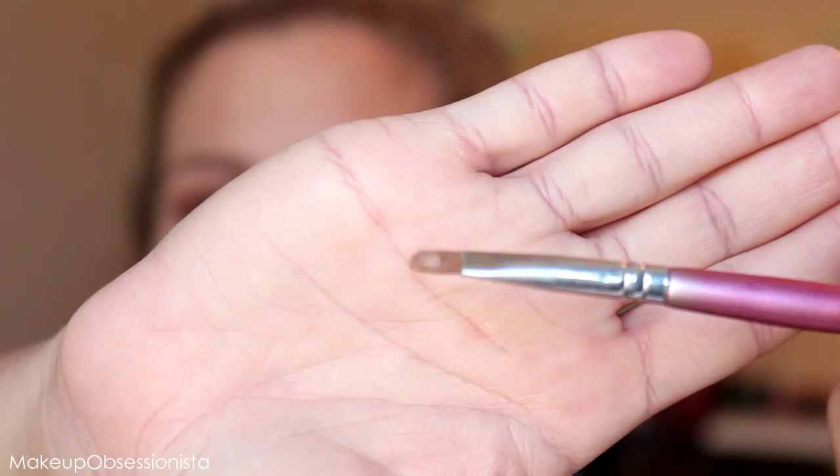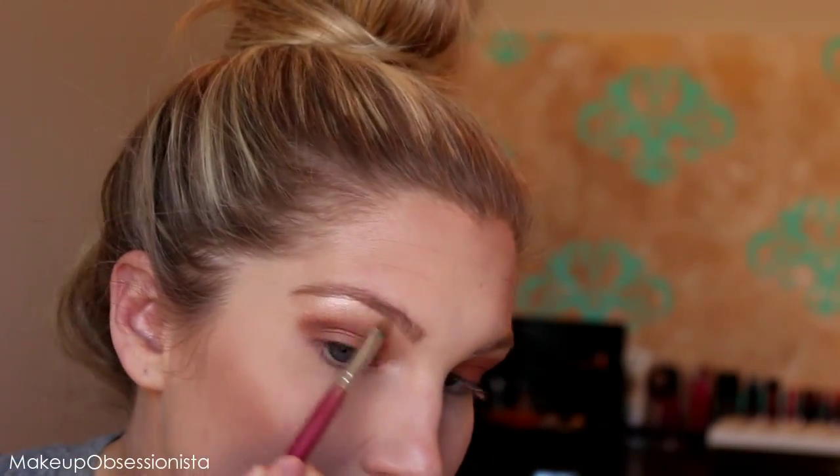My tried-and-true trick is using a little Vaseline or eye drops on the shader brush to get it wet, then picking up whatever color I'm using. I'm going back with that original Glisten color and highlighting my brow bone as well as putting a little bit on the lower part of my lid, stopping right at the center of my eye.